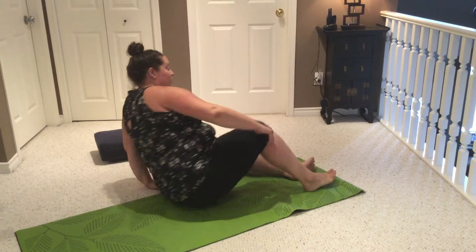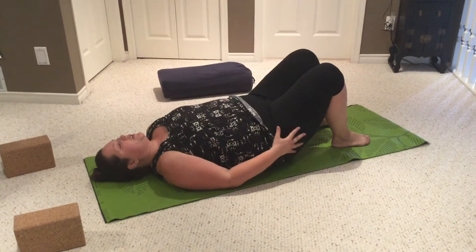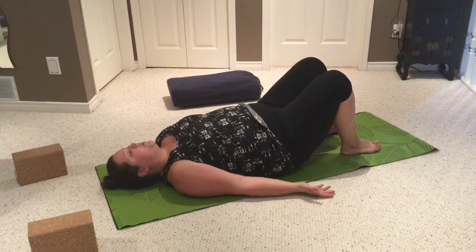For relaxation you want to make it comfortable for you. So you want to come down onto your back. You can have soles of the feet on the floor with the knees bent up if that's most comfortable. Arms at your sides, palms facing up, keep the shoulders nice and open.